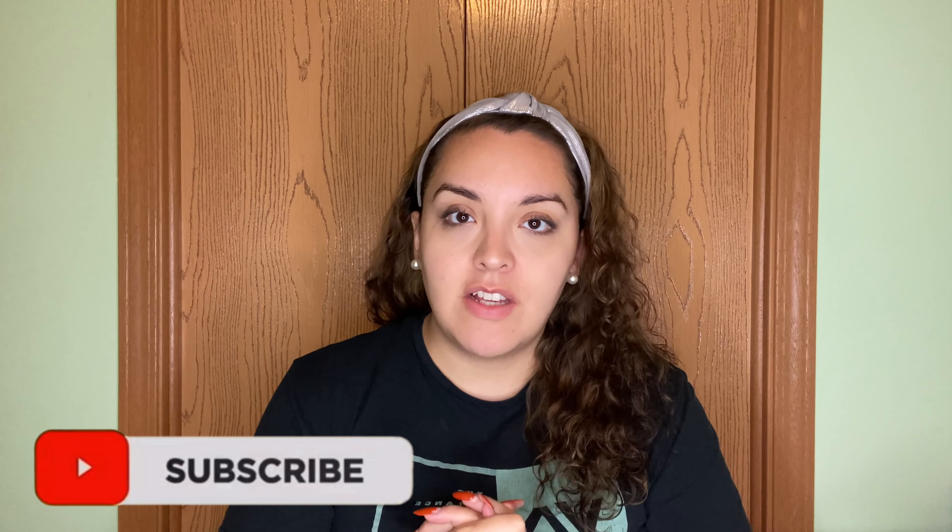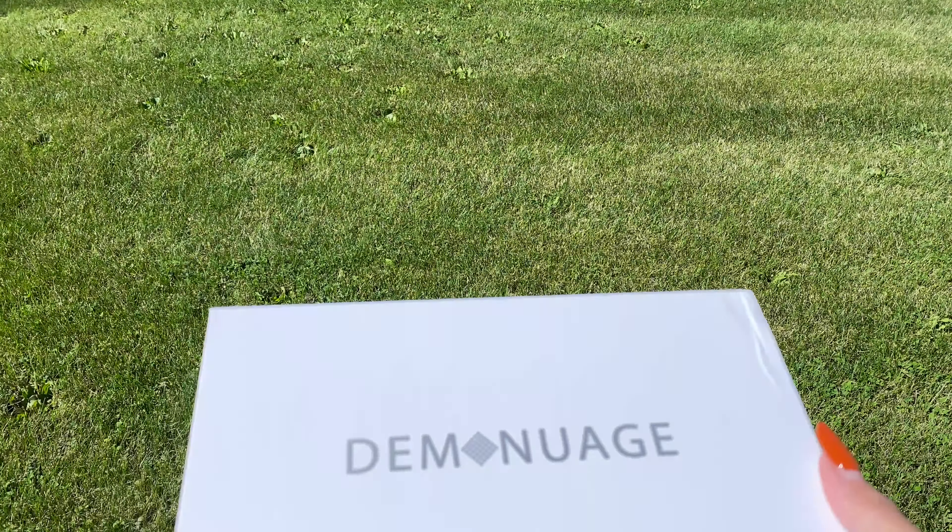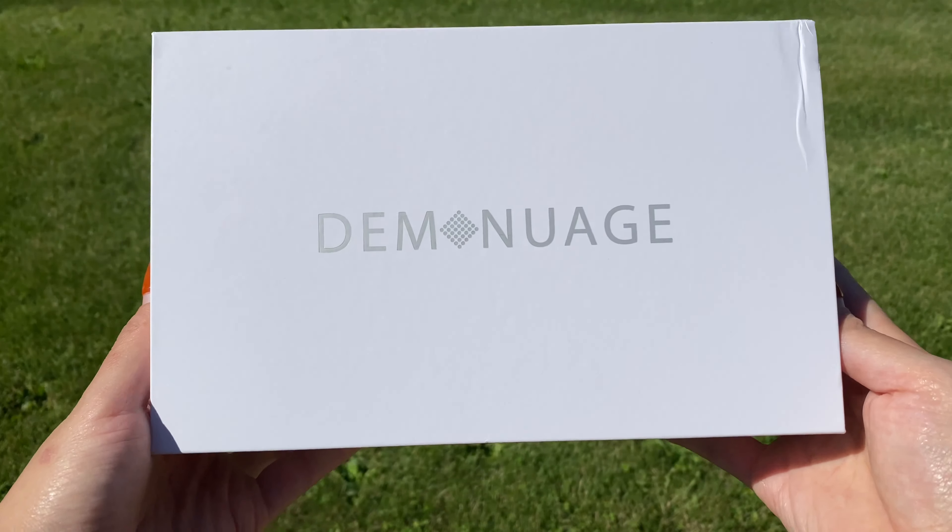What's up you guys, welcome back to my channel! Today's video is super exciting because I want to share a new package that I got. Diminuash sent me a package and they are all about skincare. I love my skincare — I always think that when you take care of your skin, your makeup looks way better. If you want to see me unbox this beautiful box and see what's inside, please continue watching.